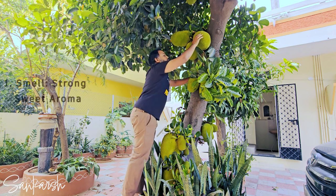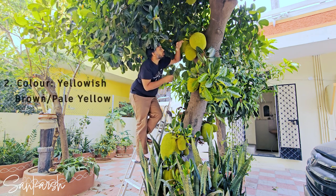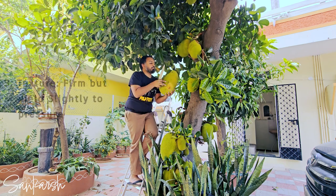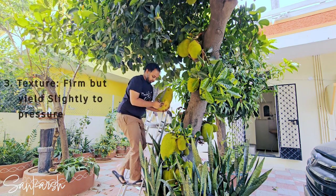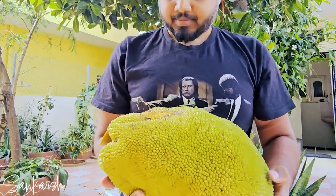Smell: the fruit should emit a strong sweet aroma. Color: the fruit should be yellowish brown or pale yellow. Texture: the fruit should yield slightly to pressure and the flesh should be slightly firm but not too hard.